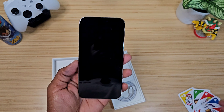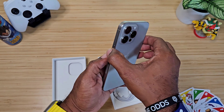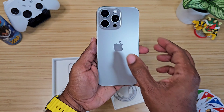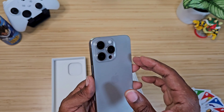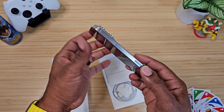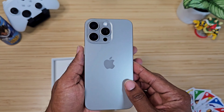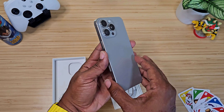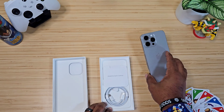I'm not an Apple fanboy by any means, but this feels like a premium device in my hand. I like this feel. It's lighter — no lie, no joke.